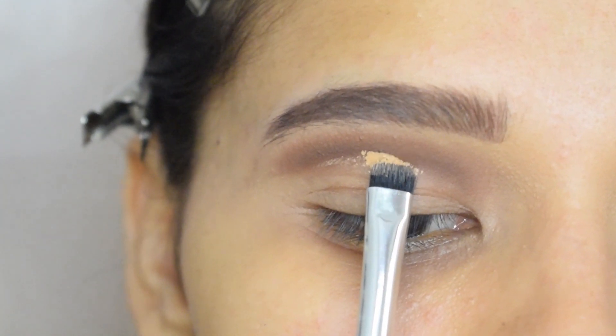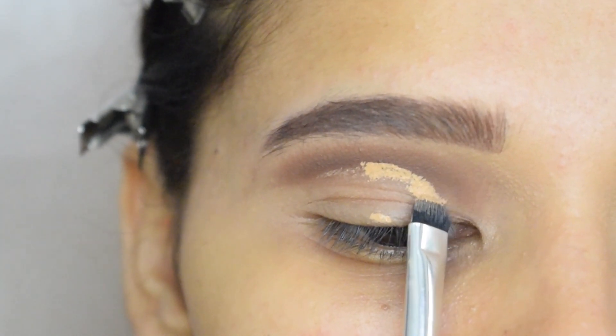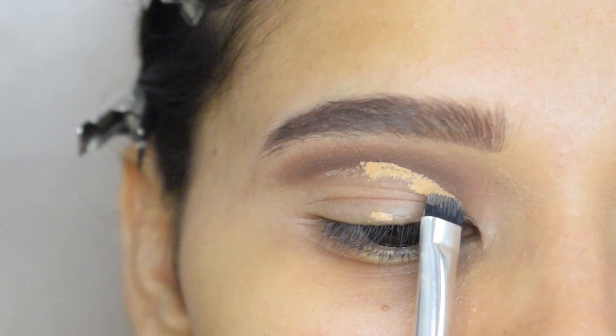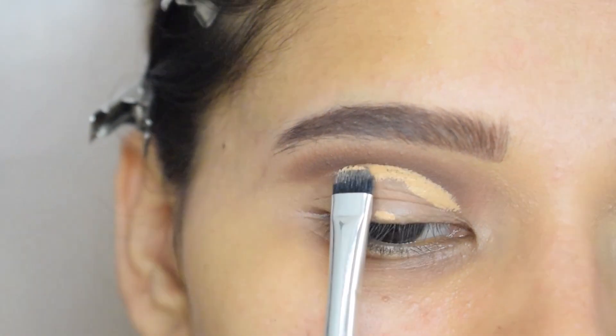Now I will draw a line where I want my crease with the help of concealer.